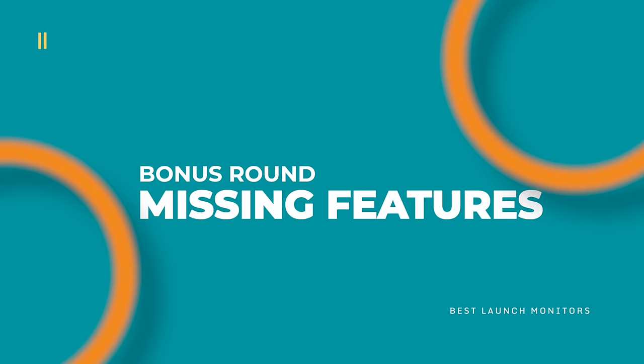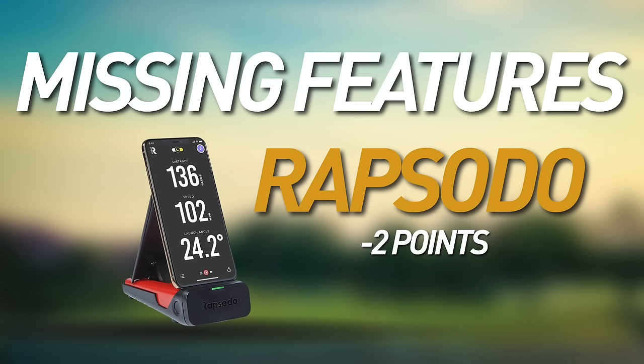There's one device I'm going to deduct points from: we're taking two points away from the Rapsodo because it is an iPhone-only device. That's a huge miss for all Android users, which is half the population or more. It would be nice to see them build an Android app, but for now we're taking two points away.